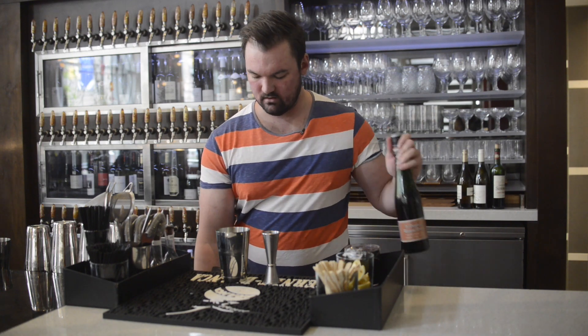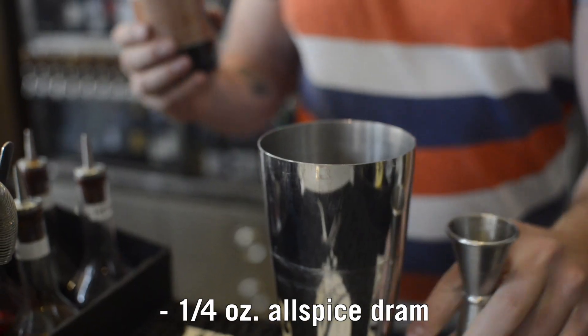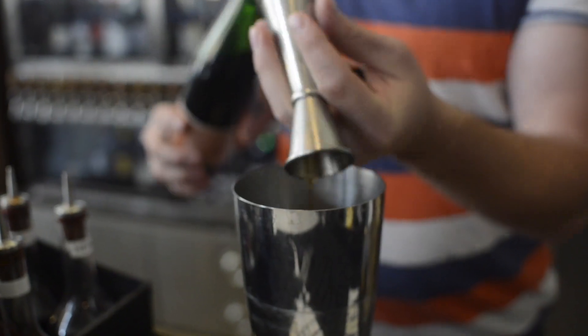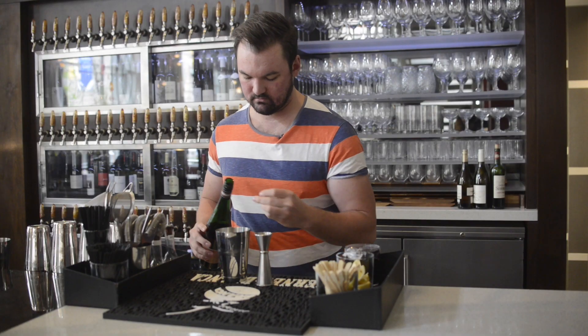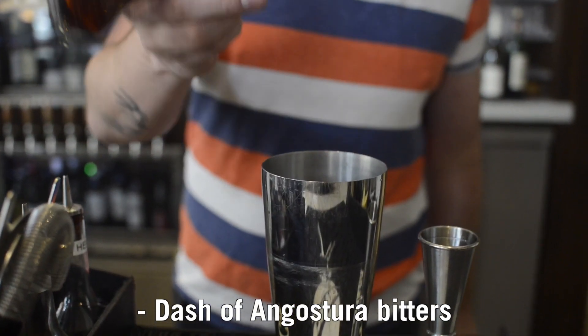And then to that, we're also going to add in a quarter ounce of allspice rum, just a little bit of sugar, more spice, and a dash of Angostura bitters.